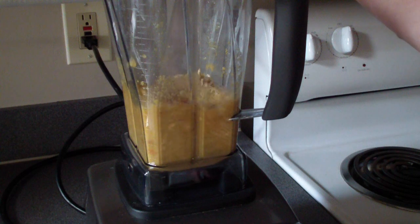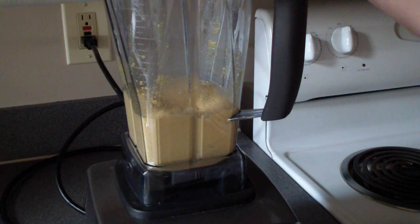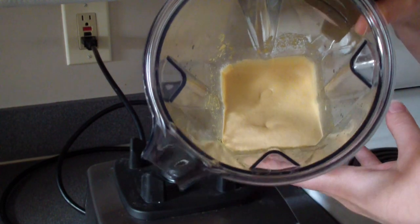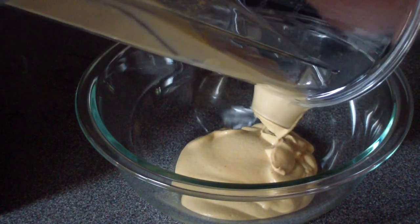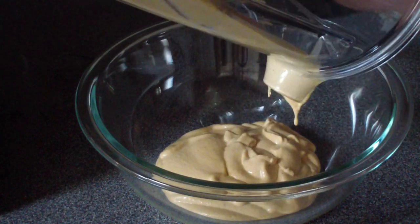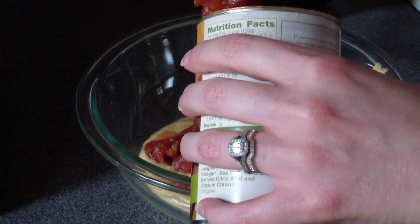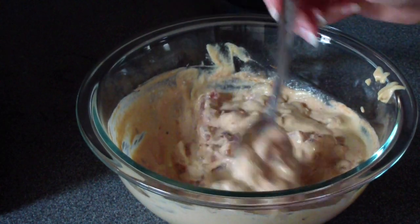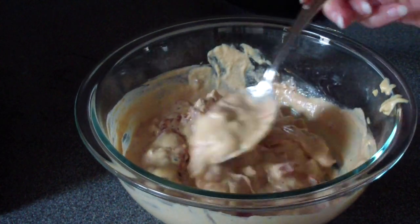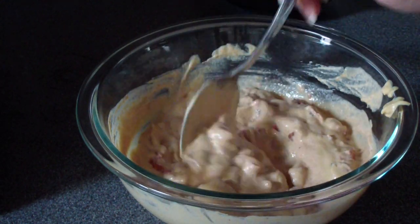Then in your blender you're just going to blend it all up and it'll make a cheesy-looking consistency. Pour that into a big bowl and add the rest of the can of tomatoes — it should be mostly tomatoes with very little juice. The pin says just stir that up, and then for a more authentic cheese-type dip, heat it slowly on the stove just until it's warm, then dig in.